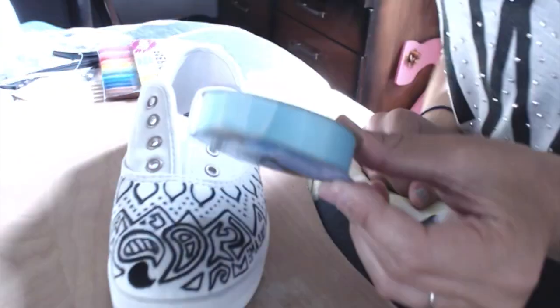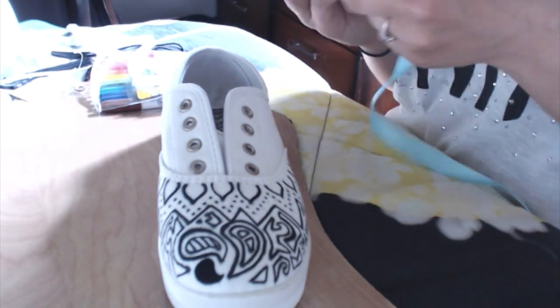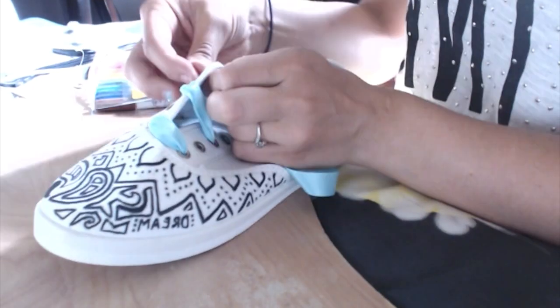Now taking some blue ribbon from Walmart or any craft store, I'm just going to bar lace my shoes just because I wanted it to be like that. You can lace them any way, but I thought it would be cute like this.